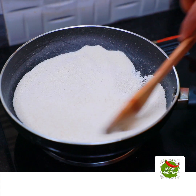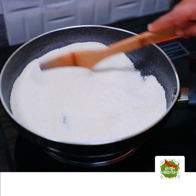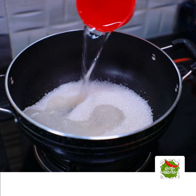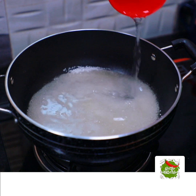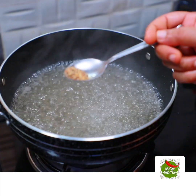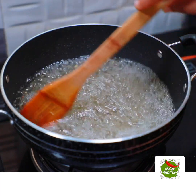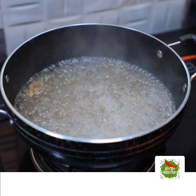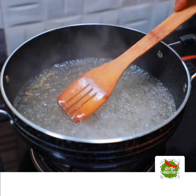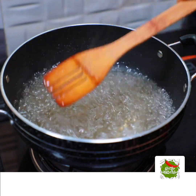I will mix it in a little bit. I have a little flavor of rawa. We will keep mixing it a little bit at a time until the rawa is nicely roasted.